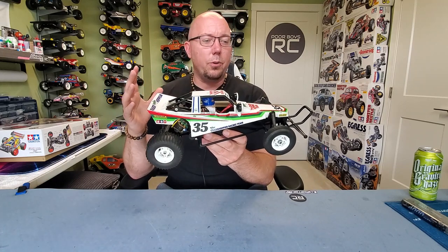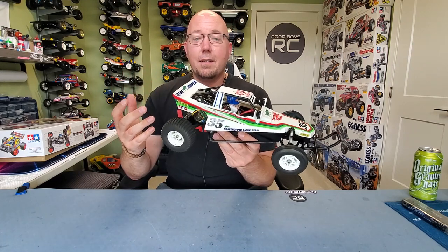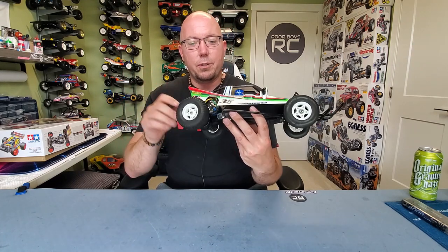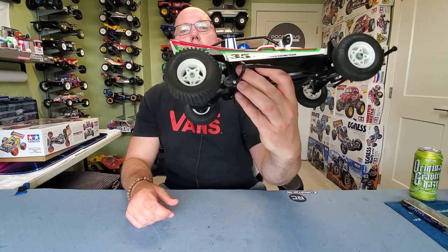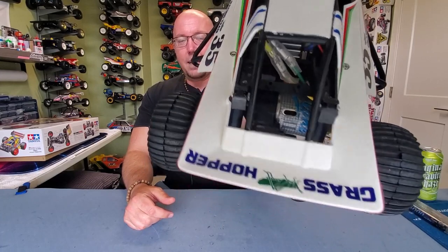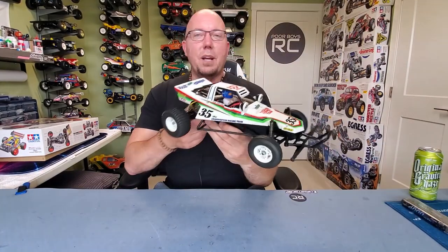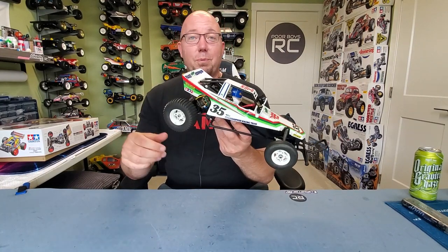This guy's remained pretty true to his original form. In fact, I've got a vintage motor in here — it's a vintage Parma Cyclone 2. For all you old-school brushed motor freaks, there it is. And it's a beauty. It's just the right amount of power for this guy — not too powerful, but it gets her going pretty good.